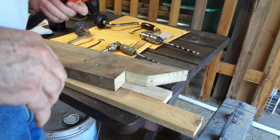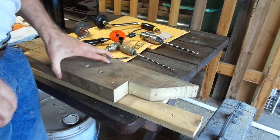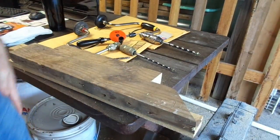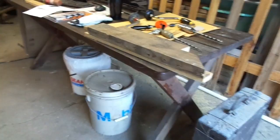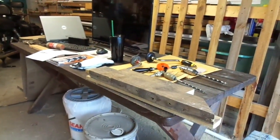Now let me back the camera off again, and we're going to try the brace and bits with the work-hardened piece of wood. I'm going to put it on top of this other wood so I don't drill through my workbench. Hopefully you'll still be able to see and hear me well enough.